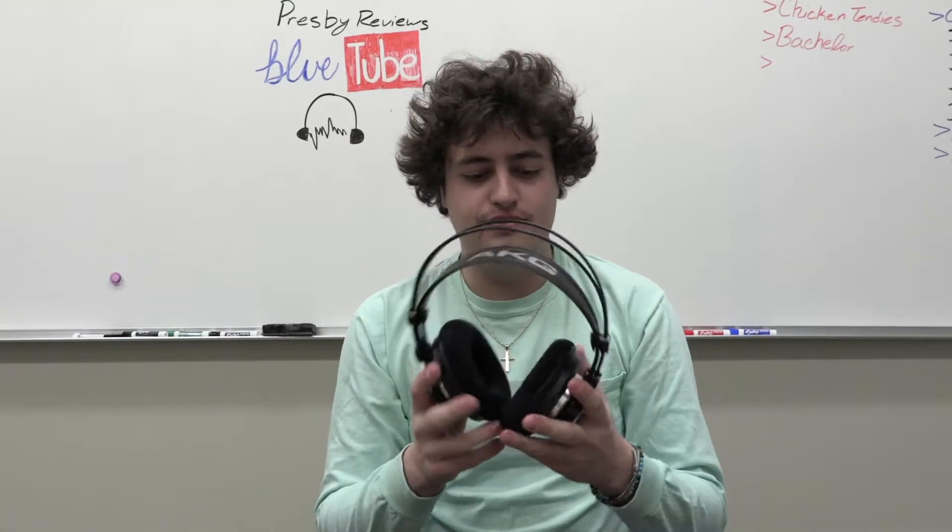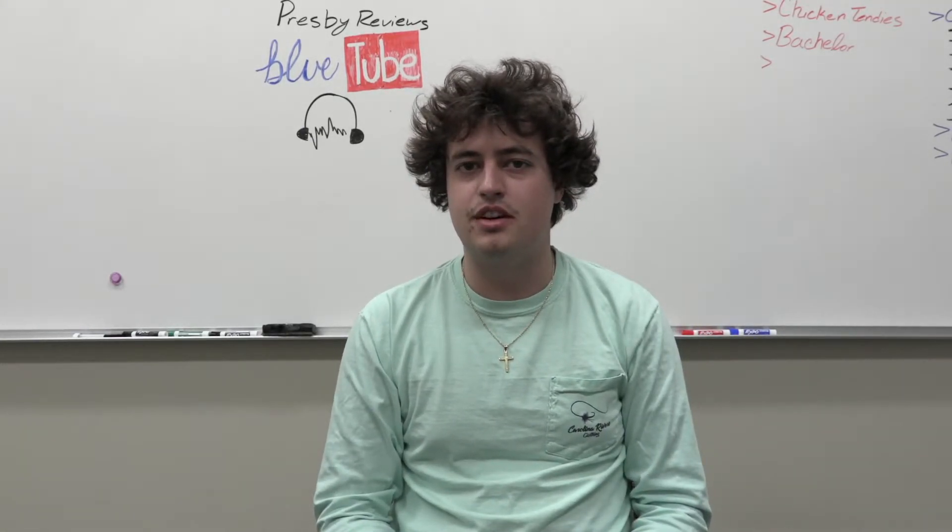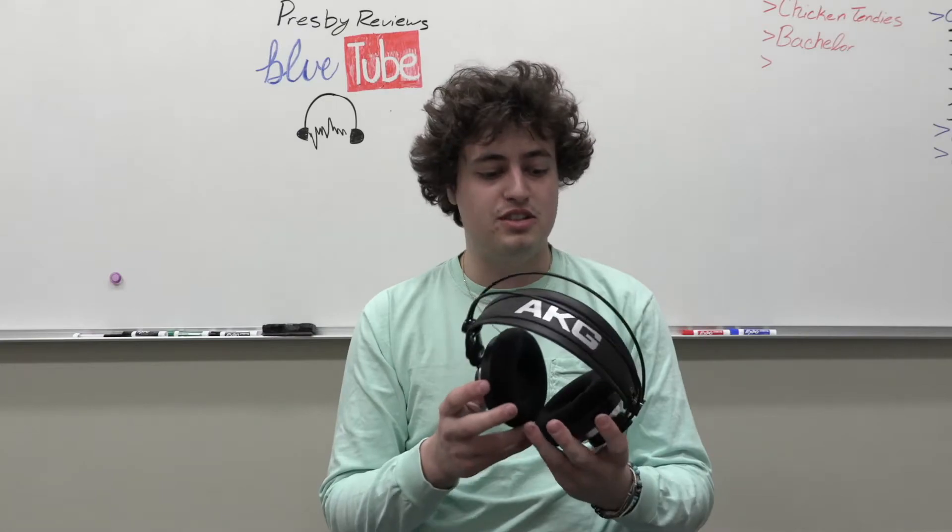Overall I think these are just really good headphones and you should get them if you can. Thank you so much for watching — it was very nice getting to play around with these headphones and listen to some music with them. We're going to start doing a bunch of different tech reviews, some more serious than others. If you like us doing these things or there's anything you want us to review, let us know. Make sure you subscribe, like, and follow me on Instagram. We'll see you next time.